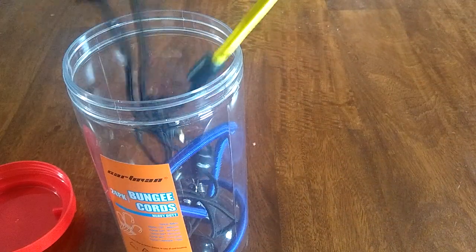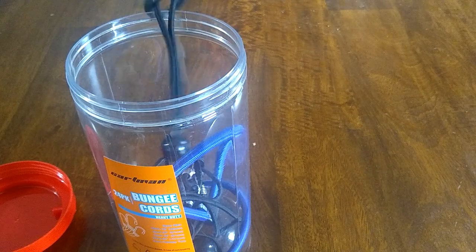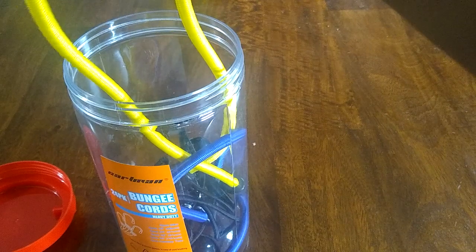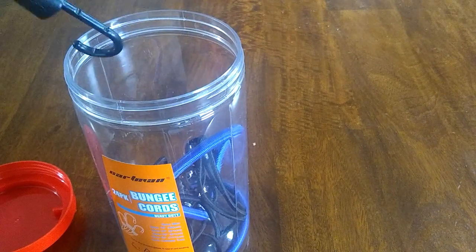This pack is really good — it has a lot of variety in size. They also have these extenders, which is super cool, so you can take multiple bungees and kind of put them together, connecting one end to another.